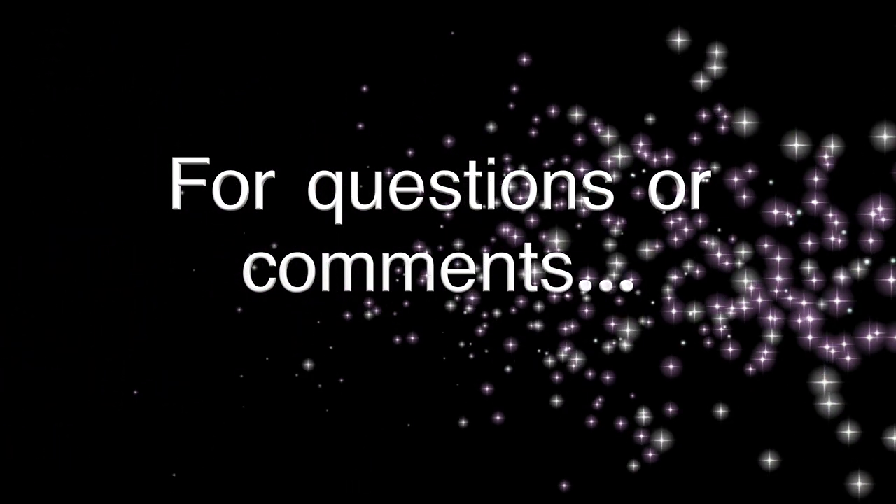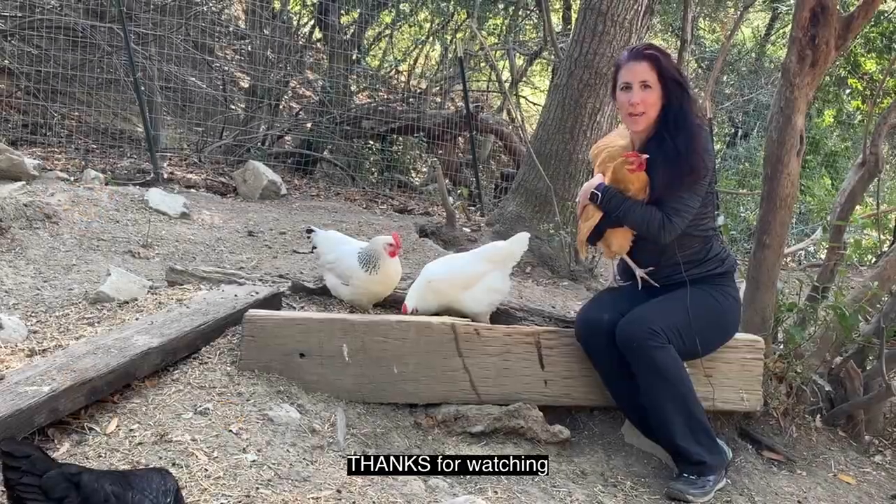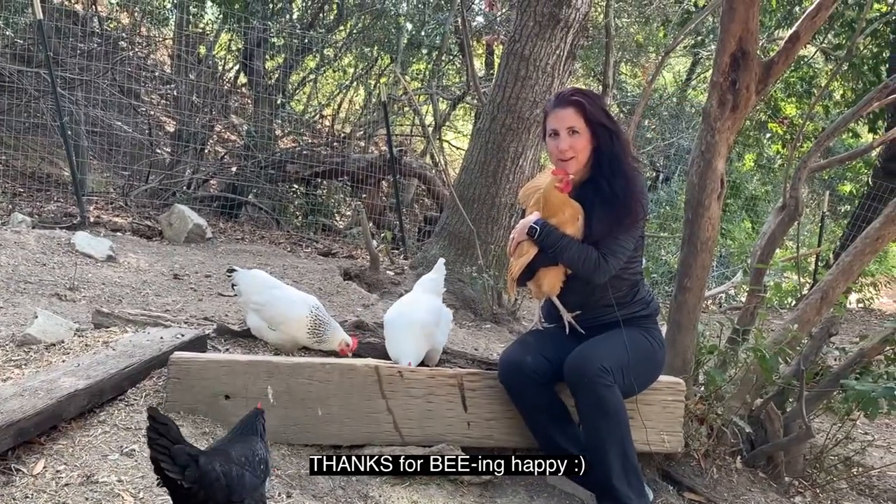For questions or comments, please do that below. Thanks for watching, thanks for subscribing, and thanks for being happy. Bye.